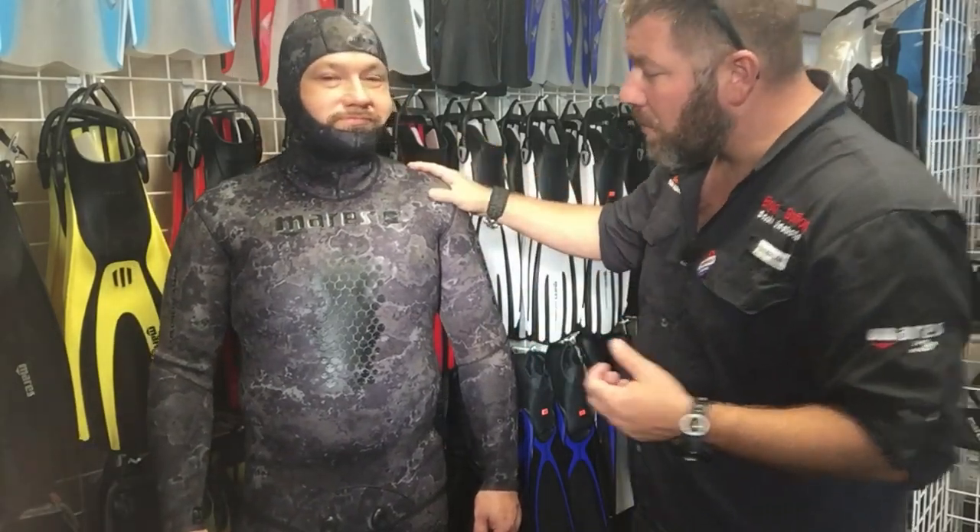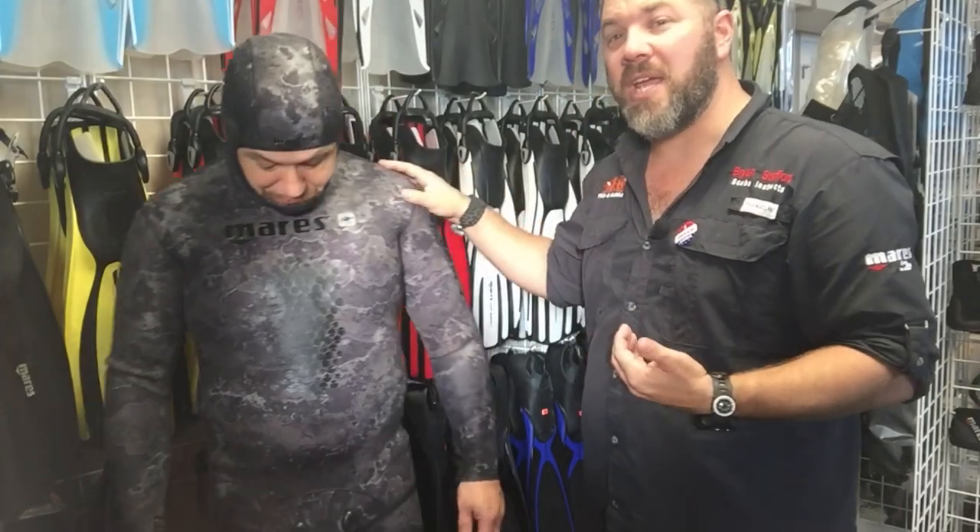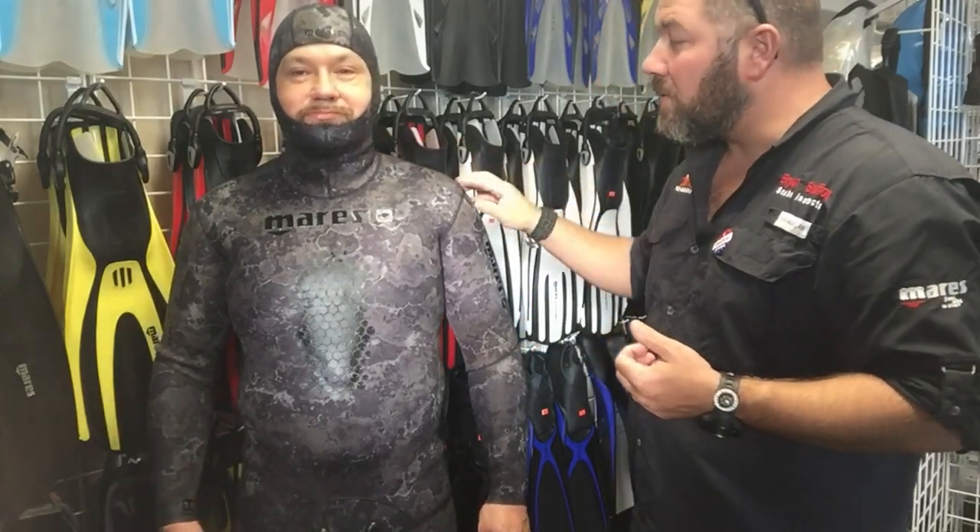It does come with an attached hood and comes in a multitude of sizes so you can almost get a custom fit based on your body type. Looking at the front, you'll notice there's a pad on the chest that's not only a shock absorber pad but also what they call the loading pad, which helps you load your spear gun.